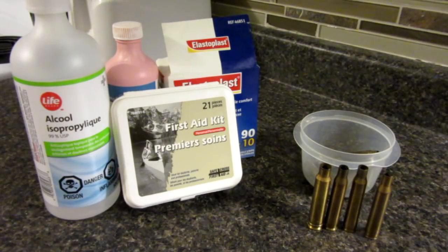So basically I have a survival hack here which would be great if you were camping, hunting, hiking, whatever — all you need is two of the things seen here.